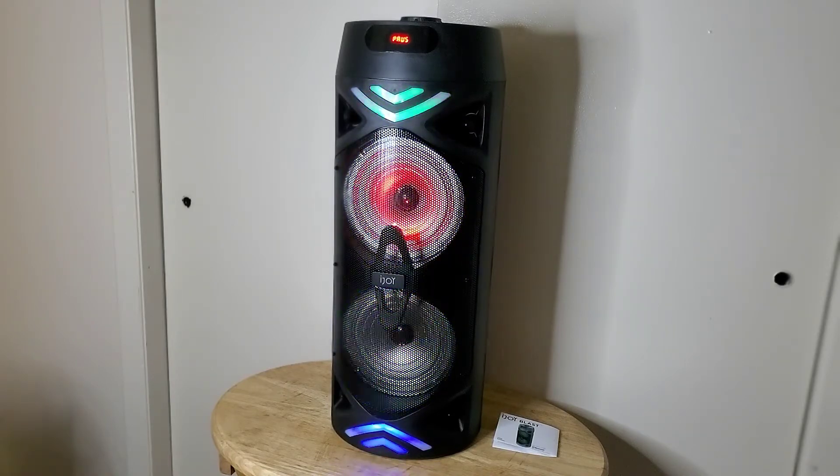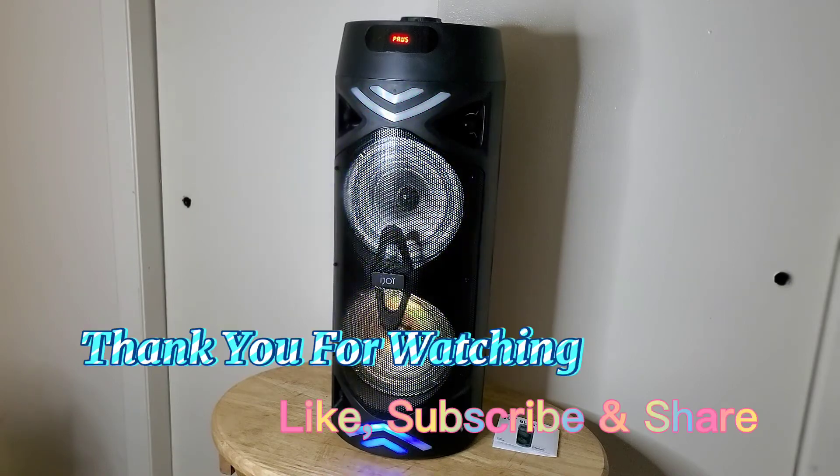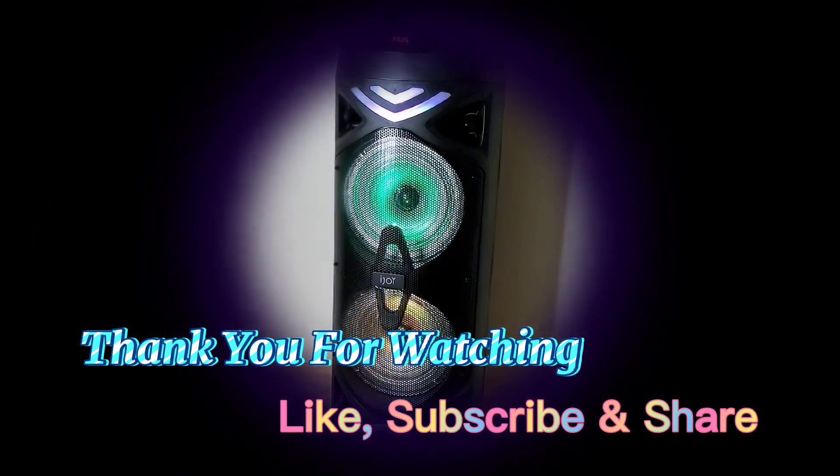I hope this review helps. If it did, please click on the bell icon to get notifications of all my future product reviews and first impressions. Also subscribe so you can be in the know of what's going on in my channel for future product reviews. Please don't forget to click the bell icon and subscribe button — thank you for watching and I hope this video was helpful.